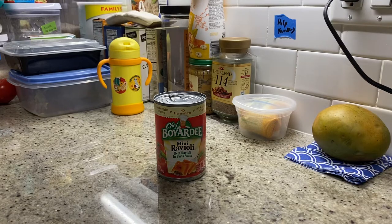Jay McCullough reporting live. As you might be able to tell, it's a pretty slow news day. We've got a can of Chef Boyardee mini ravioli in front of us. You might be asking yourself, why is this there? This is the kind of content that I tune in for.